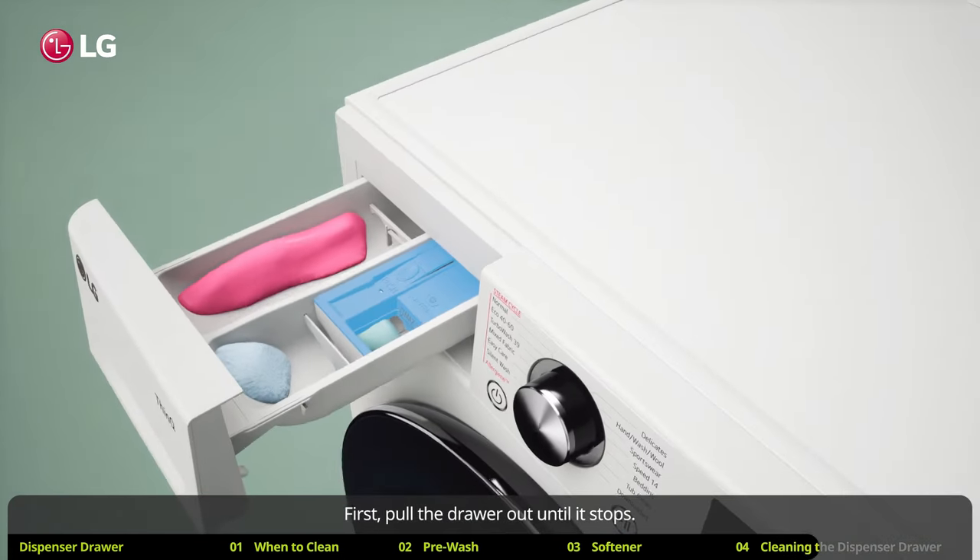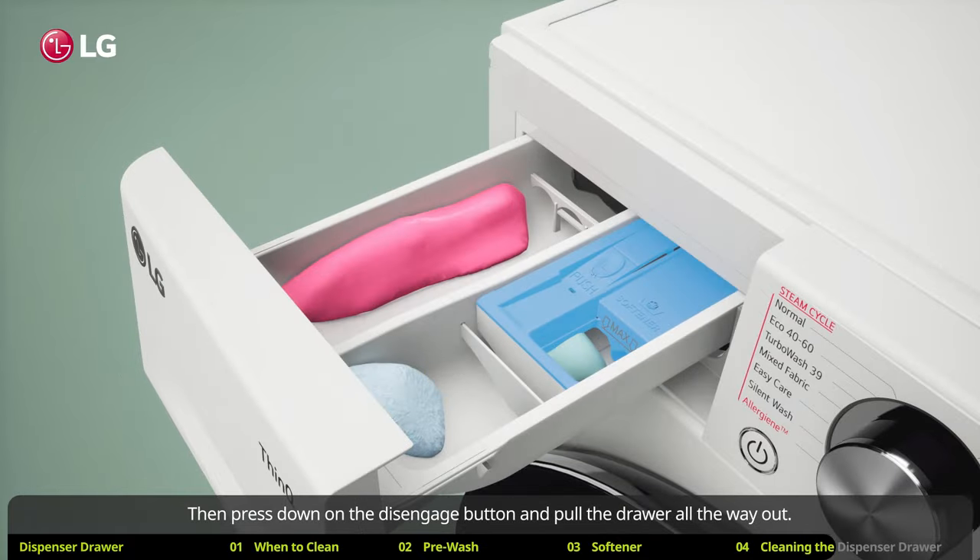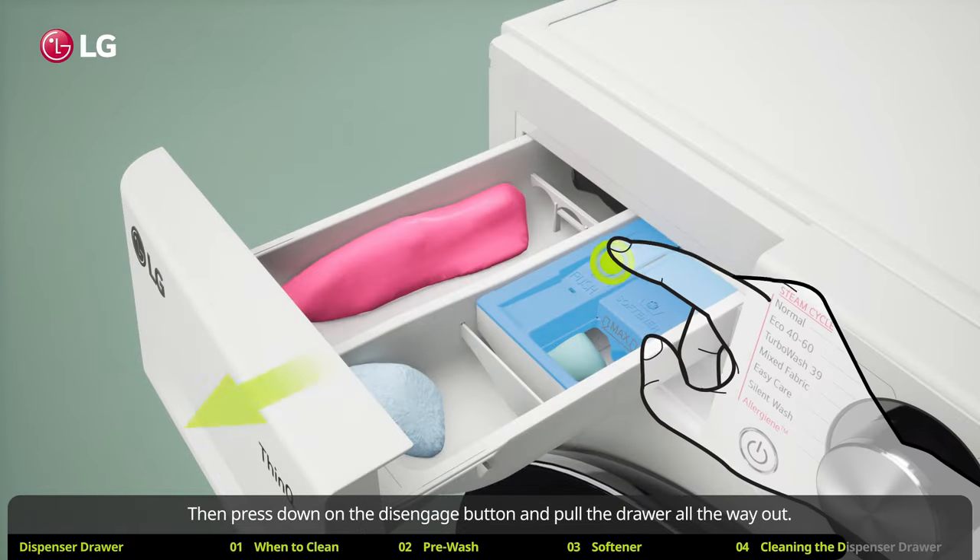First, pull the drawer out until it stops. Then press down on the disengage button and pull the drawer all the way out.